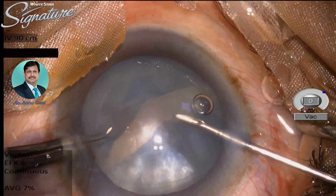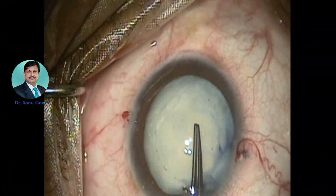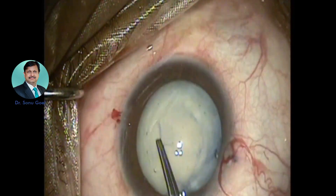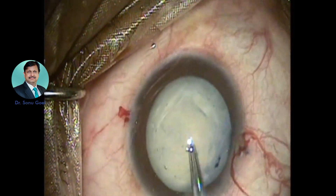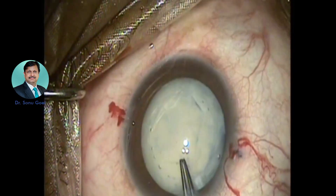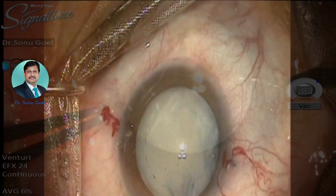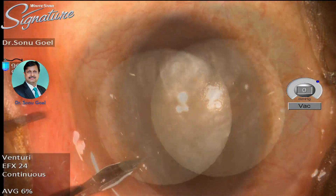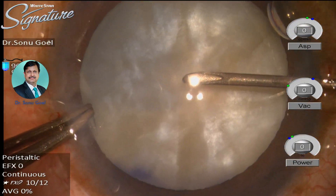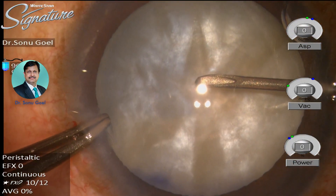With high intralenticular pressures, femtosecond platforms and different platforms to create rhexis have been a great boon in these situations, but not everybody and not every patient can afford them. We, as routine phaco-surgeons, should be able to take on this challenge. Here we present our way of managing these patients.